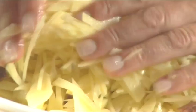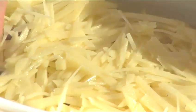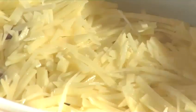Hello and welcome to VideoJug. We're going to make potato and anchovy gratin, a typically Scandinavian dish.